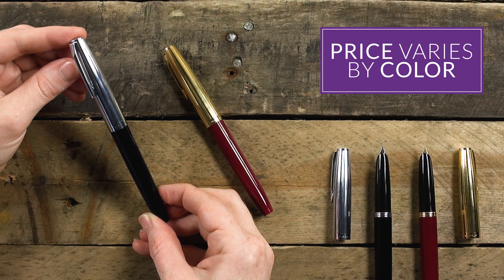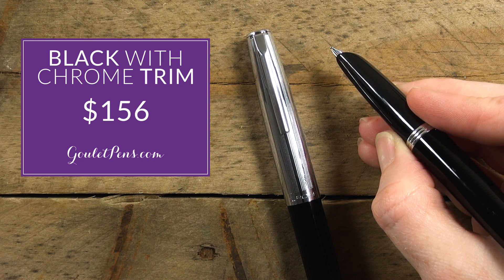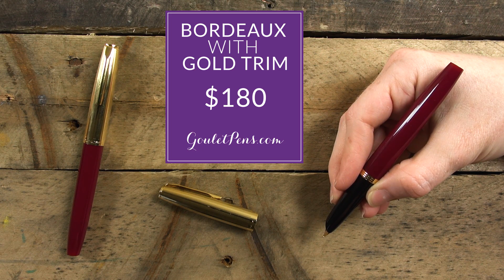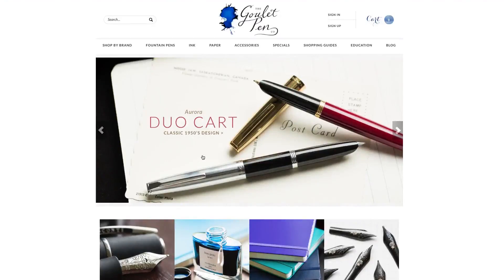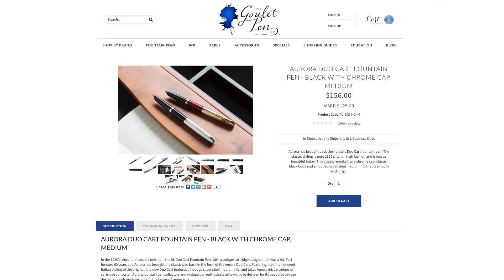The price for the Duocart is actually different between the two colors. The black is $156 at gouletpens.com, and the Bordeaux is $180. I think this is going to be a great pen if you want something with vintage styling that's a really comfortable long-form writer. If you have any questions, you can always ask on YouTube or on the blog, and if you like this video and want more like it, be sure to subscribe to our YouTube channel. Thanks so much for watching.